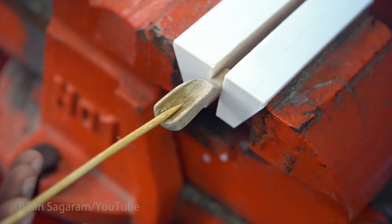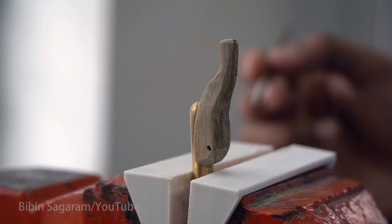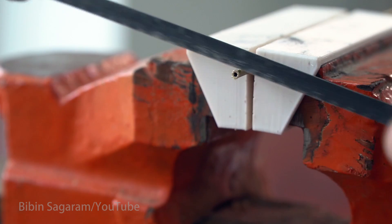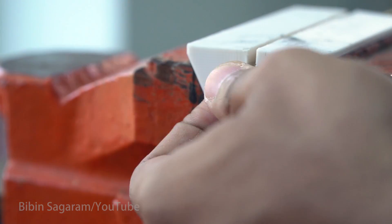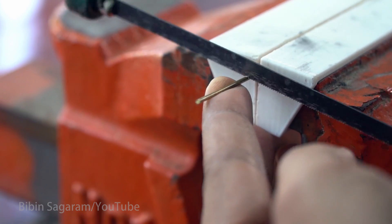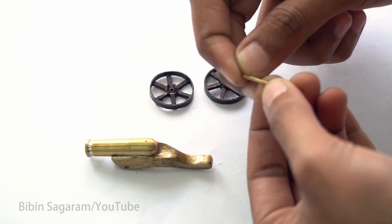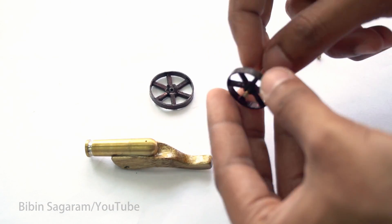The cannon is fixed to the body with 5-minute epoxy, and some clear lacquer is applied to finish it off. Spacers for the wheels are from brass tube and the axle is from 1.5mm brass rod. Small rubber tubes are used as stoppers at the wheel ends.